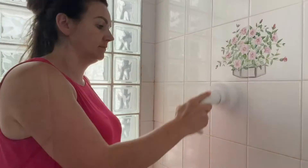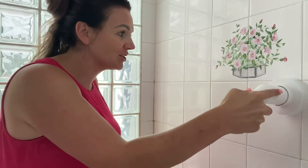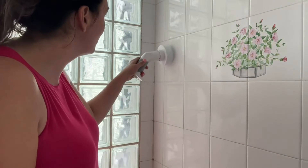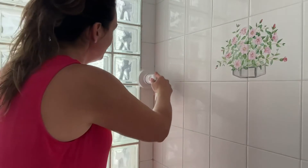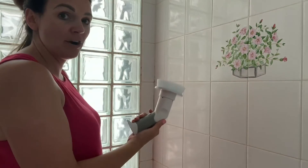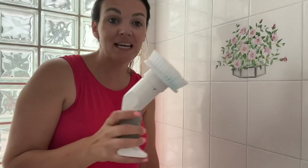This is so easy to use — it's able to clean in between dirt and grime, which I'm pretty excited about. I've got hair dye on the wall over here, and I just have a little bit of dawn dish soap and water on here. I'm not pressing hard at all. Super excited about this guys — hope you learned something today, go ahead and get yourself one of these great spin brushes.